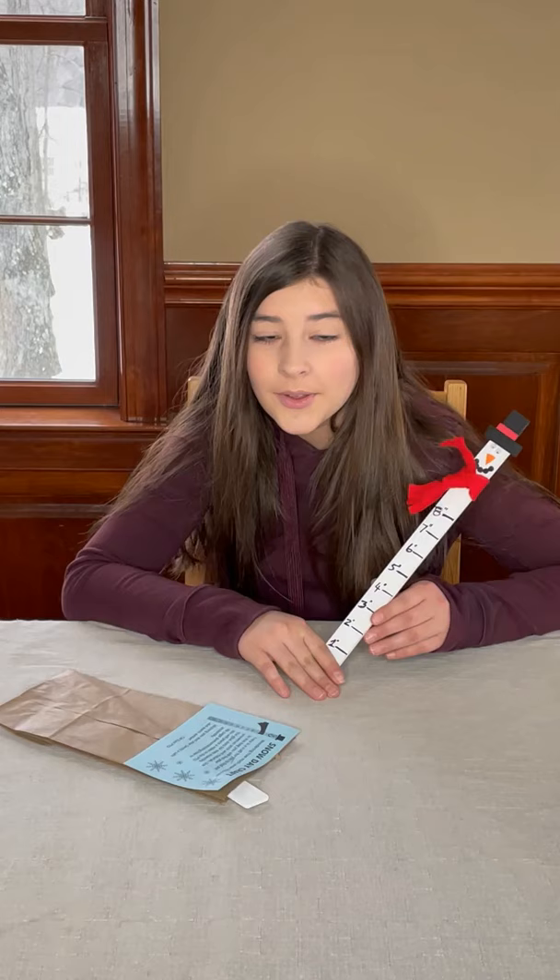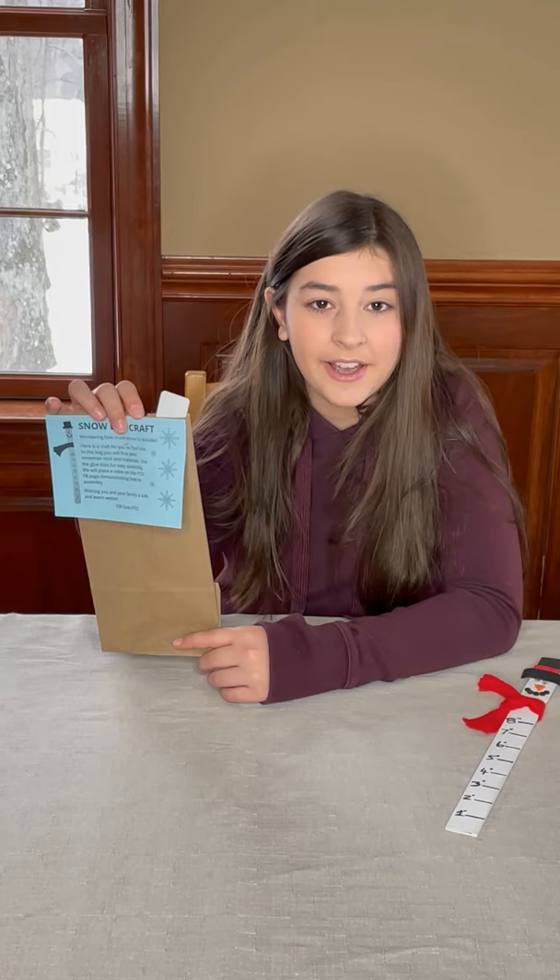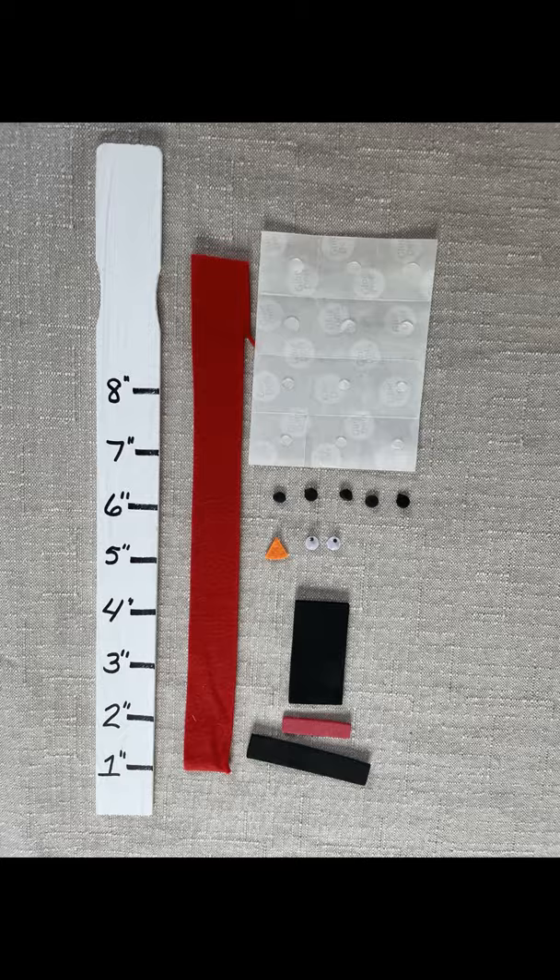Hello Cornerweiser East families! Today your student received a snowman craft kit. We are going to be making a snowman snow measuring stick. Let's open up our bag and see what supplies are inside. Make sure that you have a clean surface to work on.